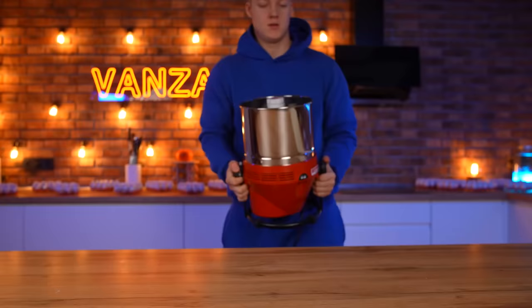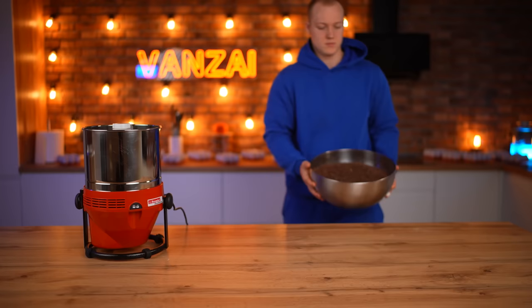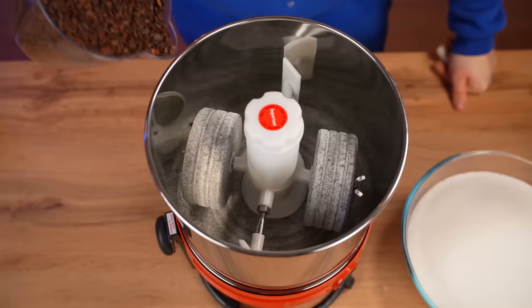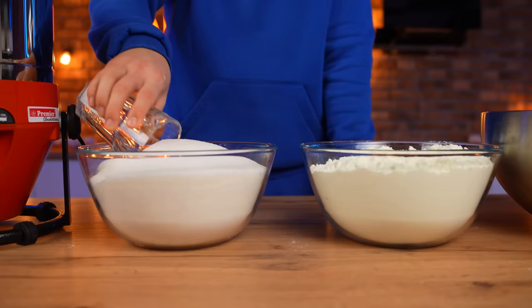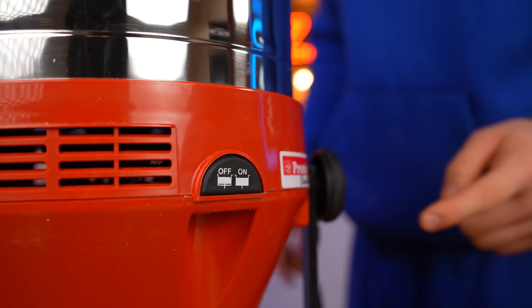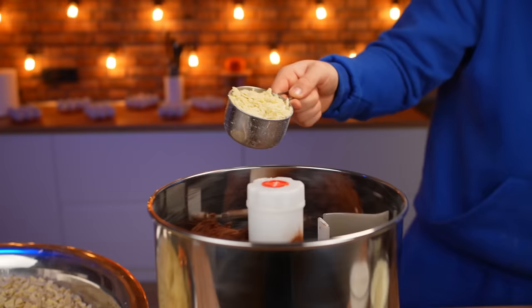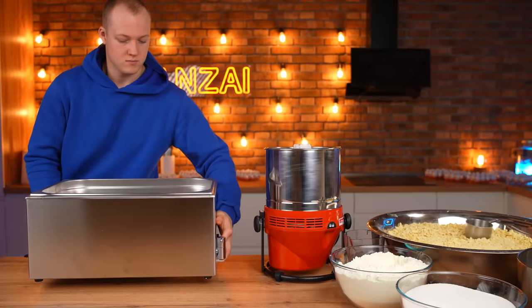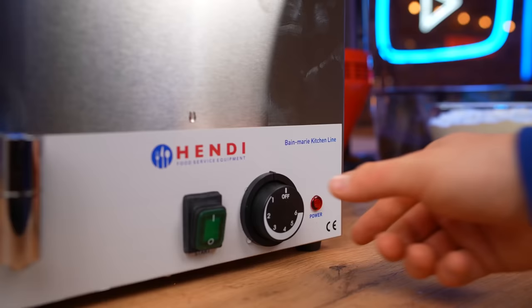In order to properly make chocolate, you need a machine called a melanger. In fact, this is an electric mill with stone millstones. We grind cocoa nibs, milk powder, sugar, and cocoa butter into it. We collect a kilogram of cocoa nibs and pour it into the melanger, then a full glass of powdered milk, a glass of sugar, and turn it on. All the ingredients are mixed and gradually ground into a more delicate powder. We add some cocoa butter — it will gradually warm up from friction. In the meantime, let's turn on another machine called Marmite, which will heat the chocolate so that it remains liquid. We fill it with water up to the maximum, set it on two, and turn it on.